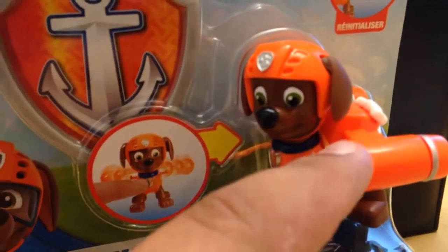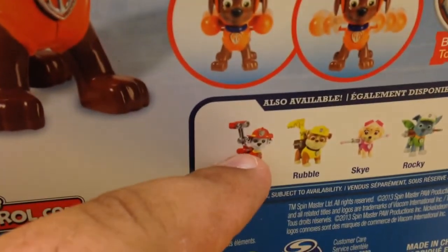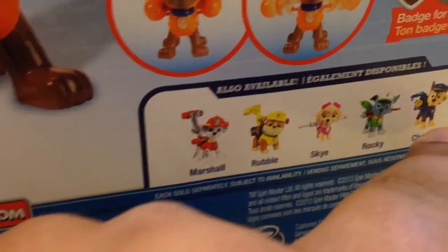You push the badge, and their device — whatever their tool is — pops out. So Marshall's Firehose pops out, Rubble's Shovel pops out, Skye's Wings pop out, Rocky's Tools pop out, and Chase's Sirens pop out. This is really cool.